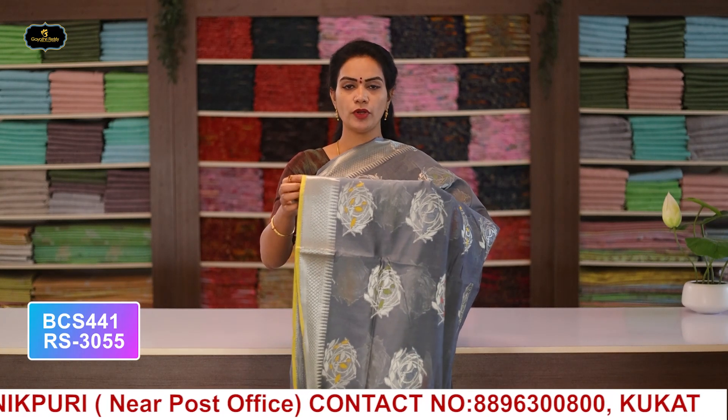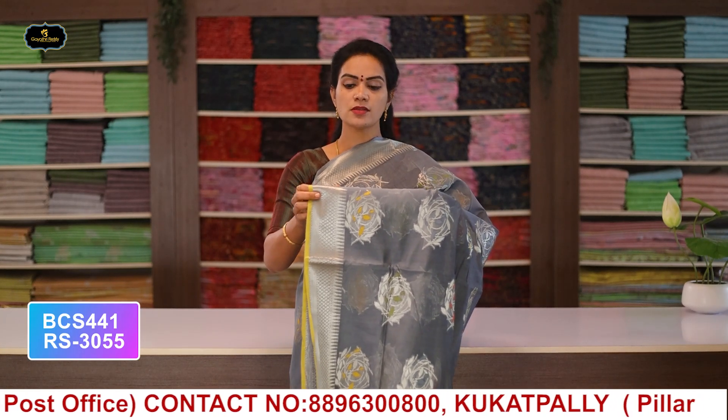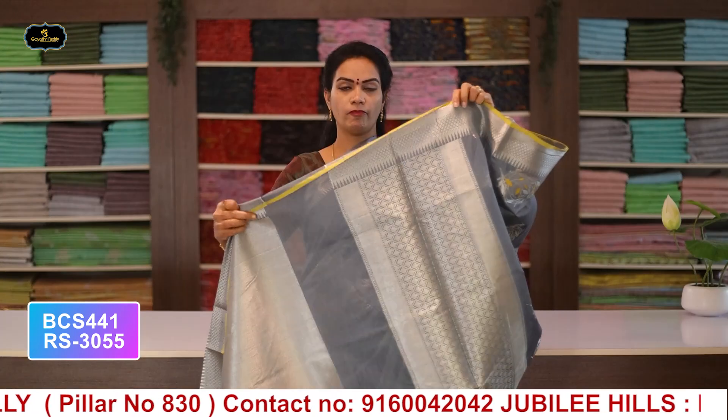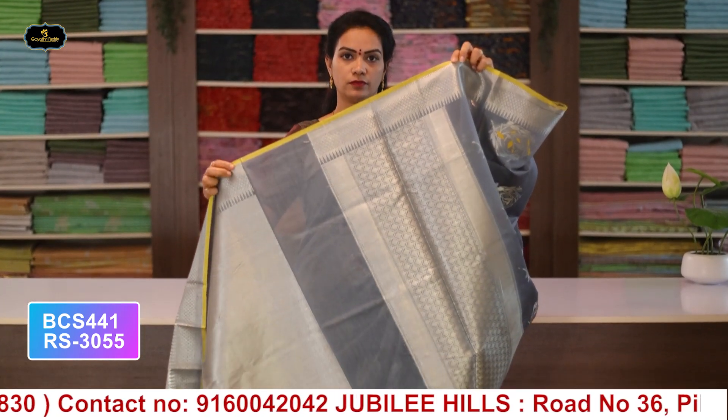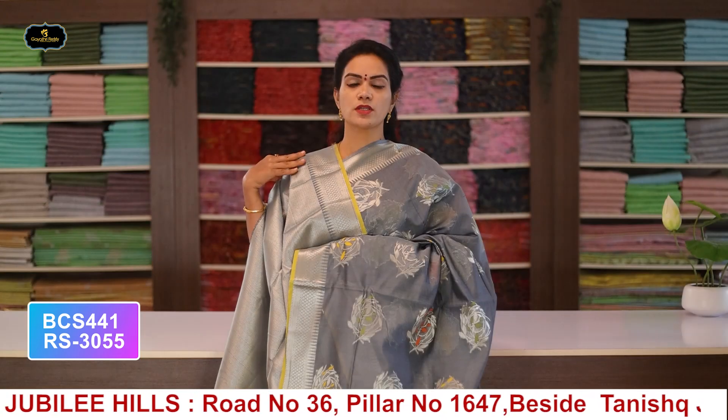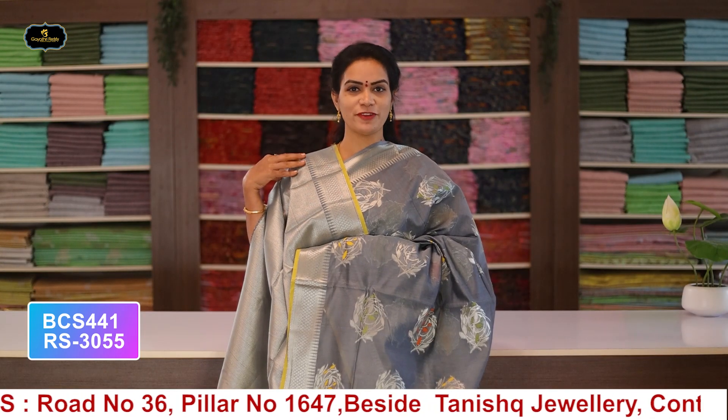Saree no.7: color gray, borders - 2 borders equal size 4 inches, silver zari borders. All over saree with silver zari booty work. Pallu and blouse. Cost after discount: 3255 rupees.